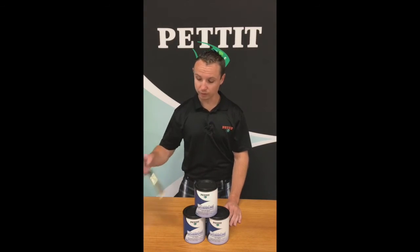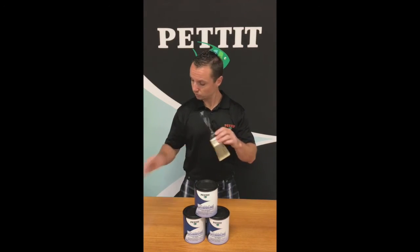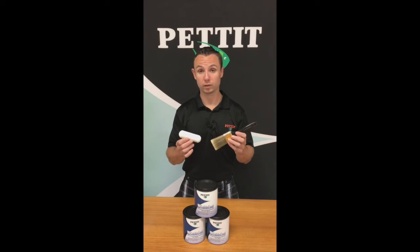Easy Cabin Coat should be applied with either a synthetic brush or foam roller for the best results.